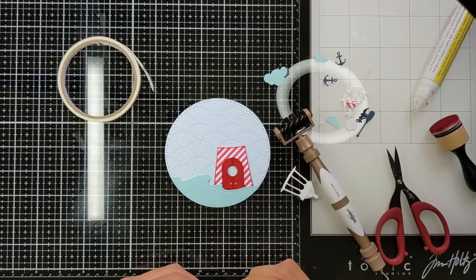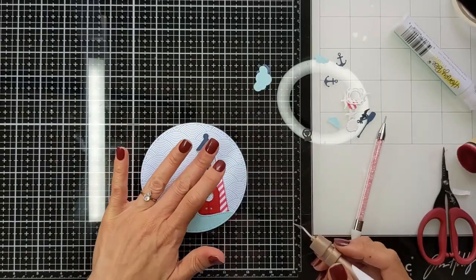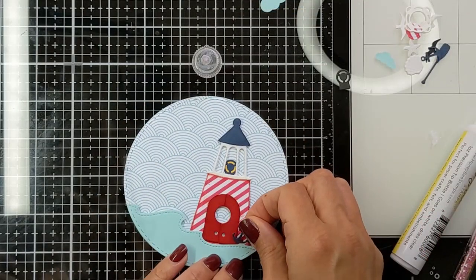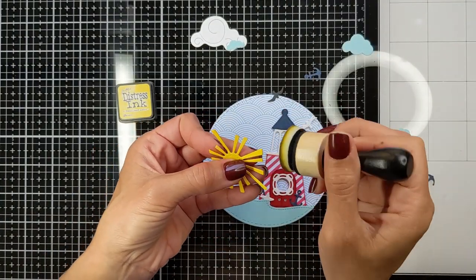The die set comes with a piece that looks like a light — I added it before adding the top part. Here is the birdhouse. It also comes with accessories to decorate the scene — this is an anchor, and I used also a starfish.